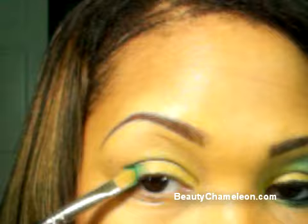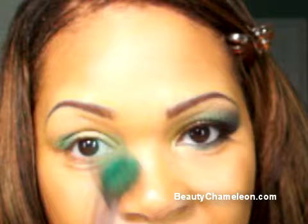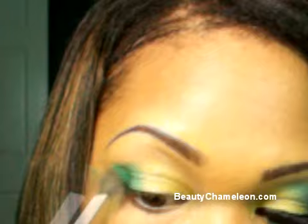Once you get the color on, we can start moving it upward. Now we're going to grab a different brush — I'm using my Sigma SS224, just a fluffy dome-shaped brush. We're going to use the same Graffiti color and start bringing it upward along the brow bone area. Just dab the color on there, don't be scared — press it first and then slowly start to sweep that color along the brow bone area.